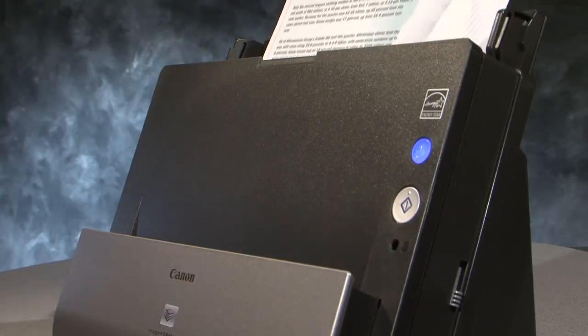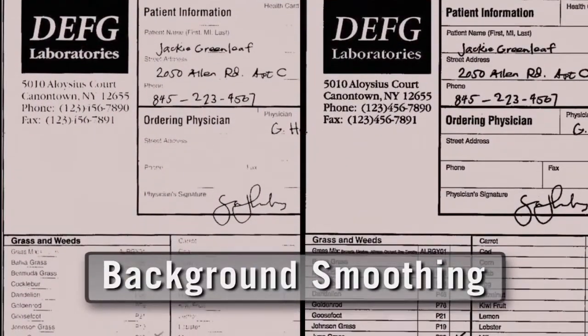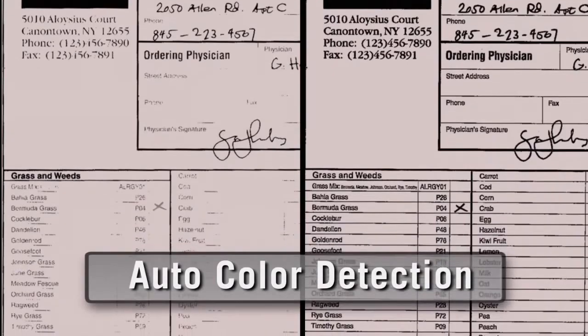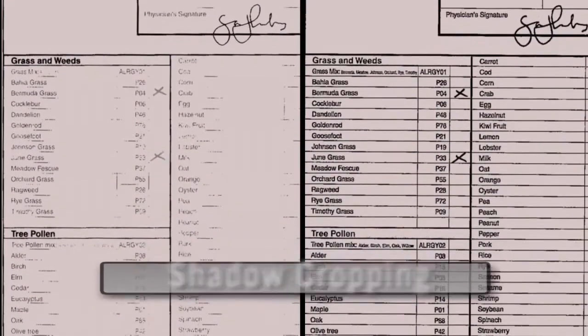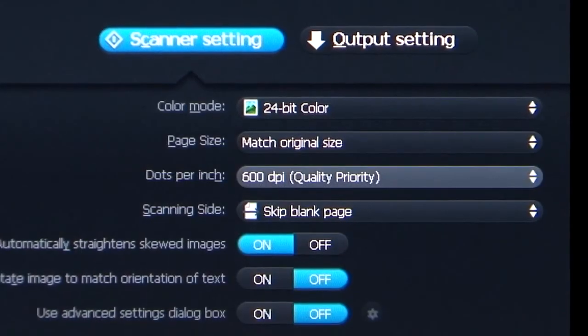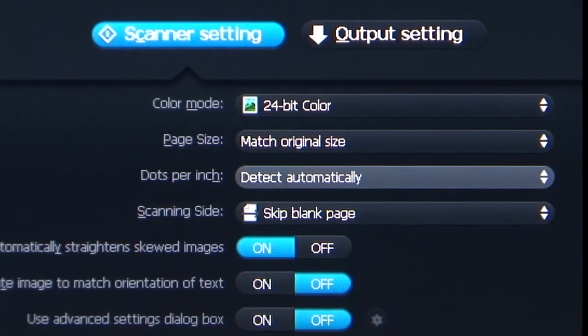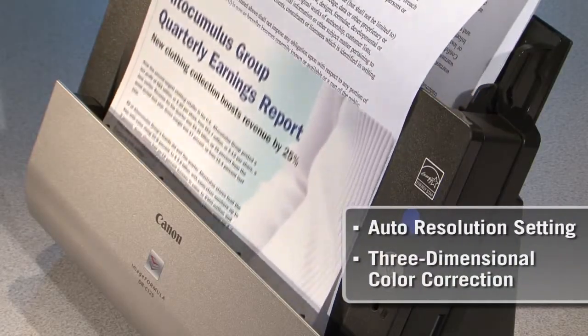Best of all are the high-quality images this scanner produces. With many great features, including background smoothing, auto-color detection, and shadow cropping, it can enhance poor-quality documents. One of the DRC-125's most unique features is an auto-resolution setting, which optimizes scanning of mixed batches of documents and photos.